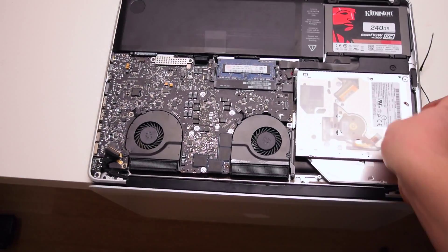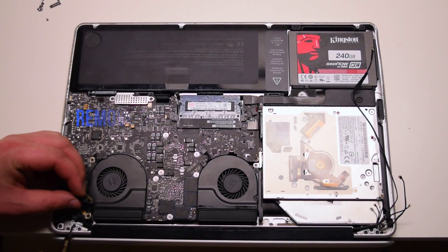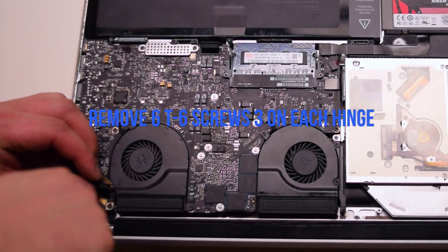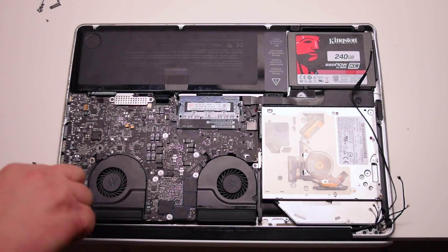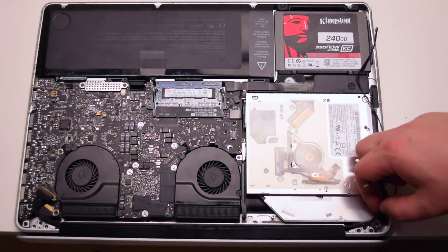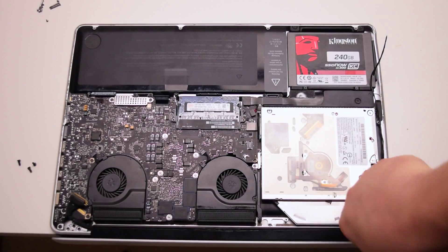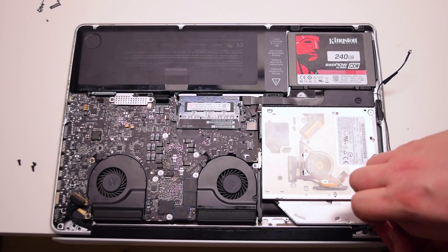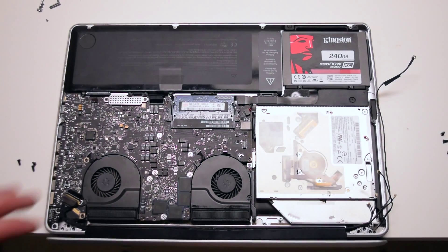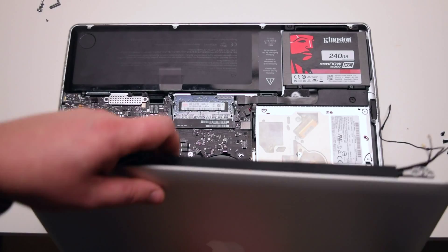We can now lift up, open and hang the MacBook over the table edge. Remove the three T6 screws holding in the left hinge, then remove the three T6 screws holding in the right hinge. We can now lift up and remove the display.